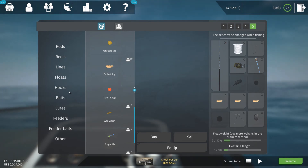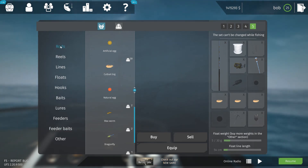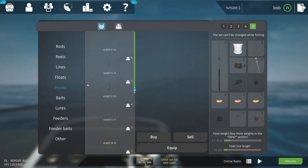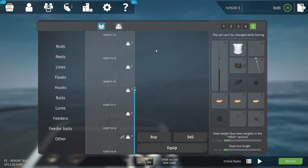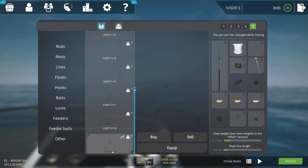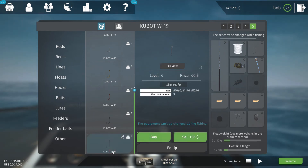The hook I would use would be the biggest one here — the Cubot W19 — and that would be a size 12.